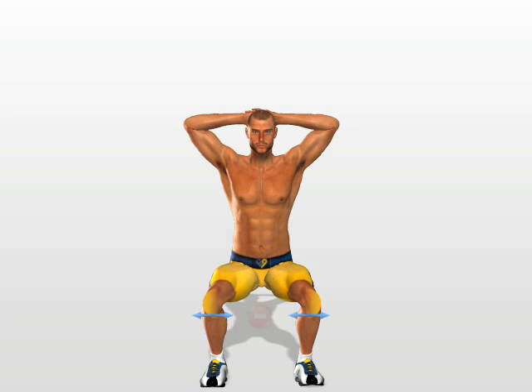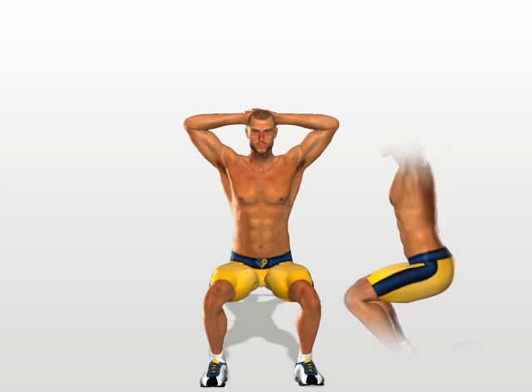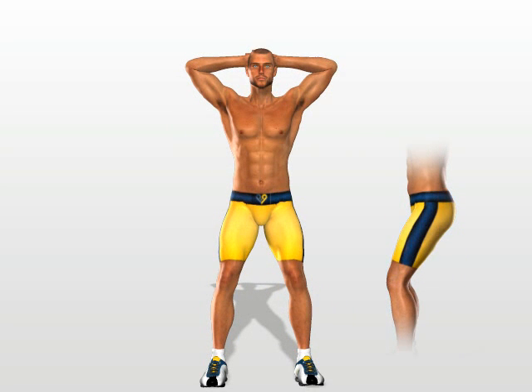Your knees must also keep their position and not oscillate internally or externally. Move upwards to your starting position while putting pressure on the muscles of your thighs and buttocks. Remember never to step your legs out completely.